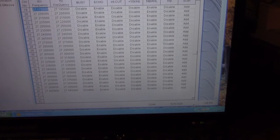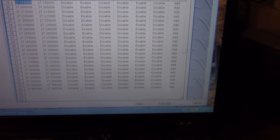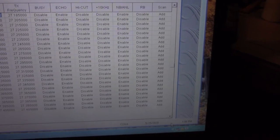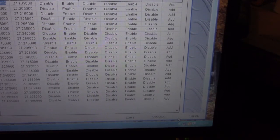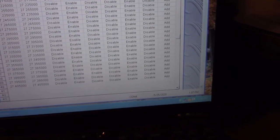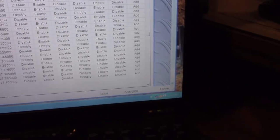Now I can program the radio. It has A, B, C, D, E, F — six different banks. With it in export mode, it has the typical frequency set for a six-bank radio. They call them bands but it's actually banks. Bank A is 25.615 MHz.